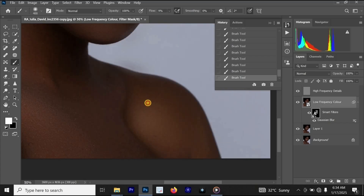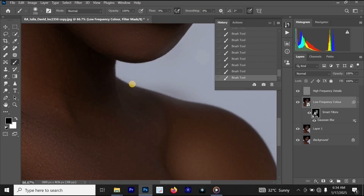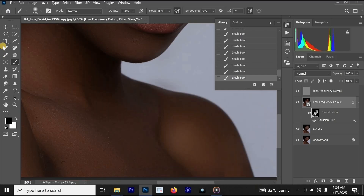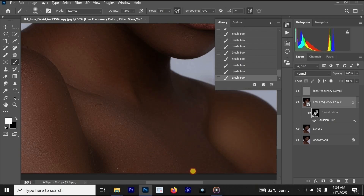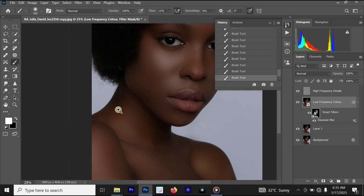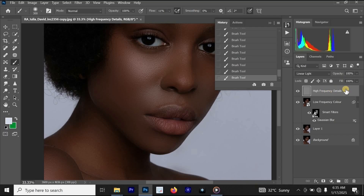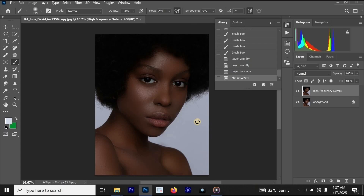Once done, we are going to smooth this section of her body. I also made a mistake in this area, so I'll make sure my foreground color is black and remove that mistake — increase the flow and remove it. The photo is now looking better. We are done with the skin, and the skin is looking better than before. Click on the high frequency details layer, hold Ctrl and Shift, left-click on layer one, then press Ctrl E on your keyboard. We have been able to smooth the skin using actions.